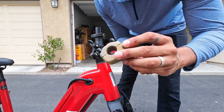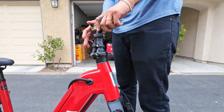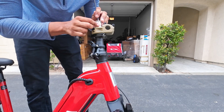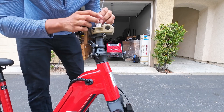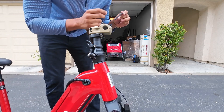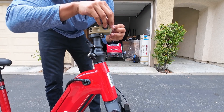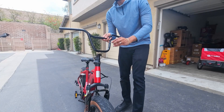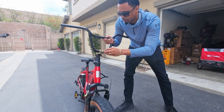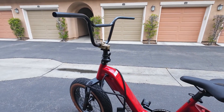Once it's securely on there, take off the top cap on the Turtleneck FX. Next, put on your BMX stem — I chose this tan one just to go with the tan wall tires. Once you put the stem on there, tighten that top cap right back on. Once those bolts are tightened, loosen up the stem bolts completely so you can add your BMX bars. Mount the bars onto the stem and then tighten down those bolts. Check out the bars now — super dope!